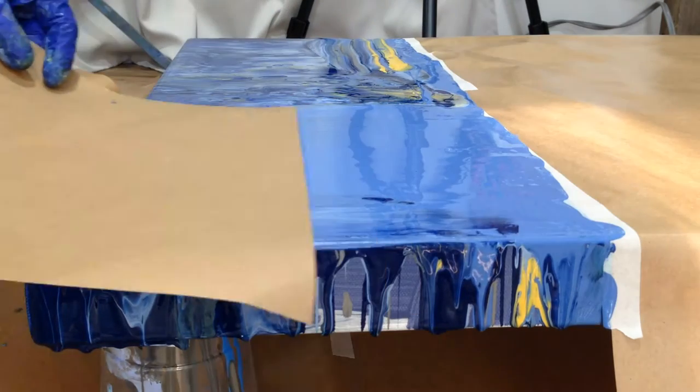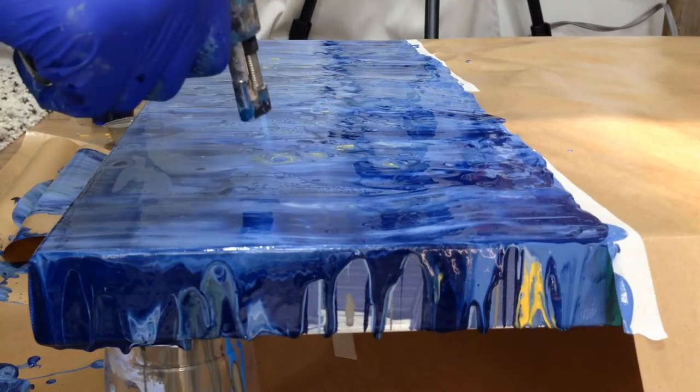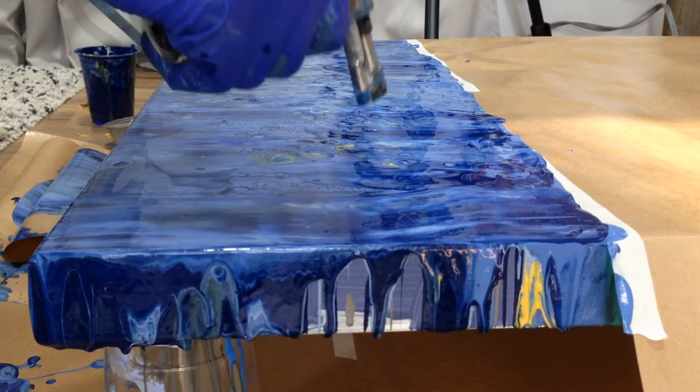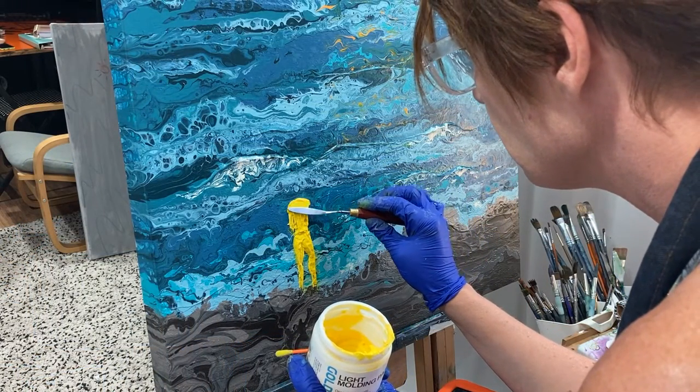I mess around with it until I'm happy. Once everything is dry from the pour, I then do another layer of texture.